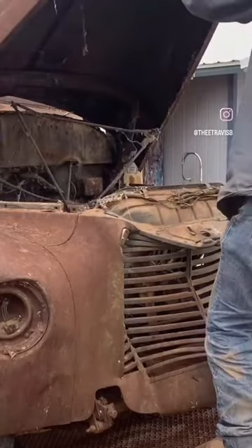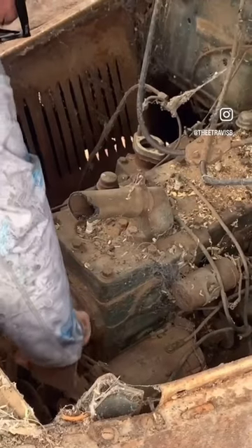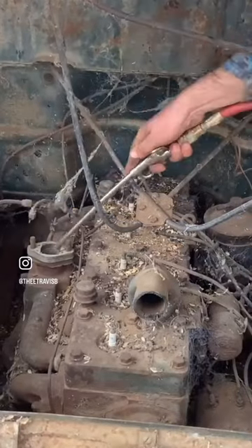This 1946 International hasn't run in over 50 solid years, and me and my dad are going to get it running again. We're starting off with the engine, making sure that it isn't locked up.